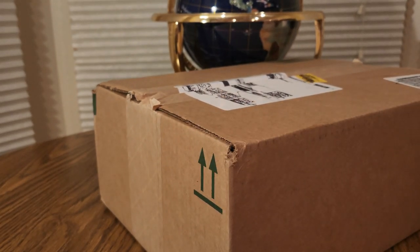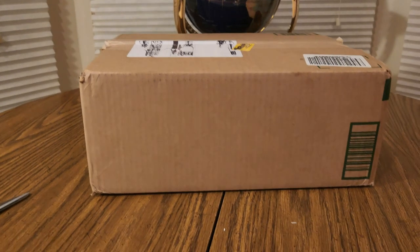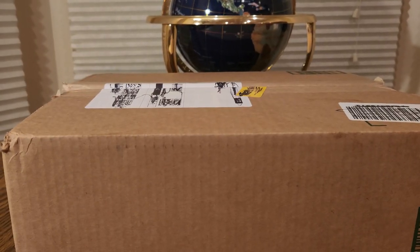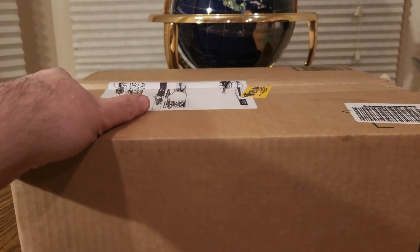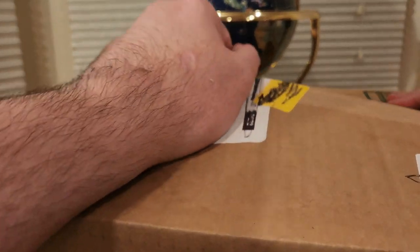Alrighty YouTubers, here we go again. We have another special Amazon Prime unboxing video to do. You guys can check them out - my Amazon affiliate link will be down below. See what other goodies I have to offer besides this item. And if you like this item, add it to your cart now and check out.